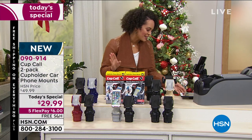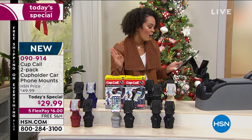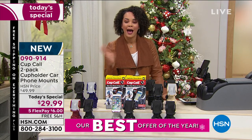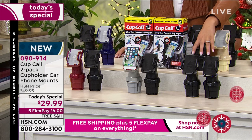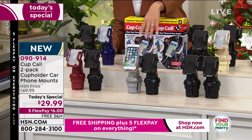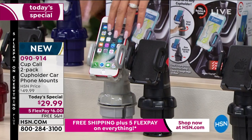We're getting so busy. Good mornings to everyone on Facebook Live. Amber says she's grabbing the Cup Call — and you're grabbing two this morning, which is so great. Let me go through the color options again so you know your choices. Black by far has been the most popular. You're getting two, so both in black, or you can get the black and silver with colors exclusive to HSN.